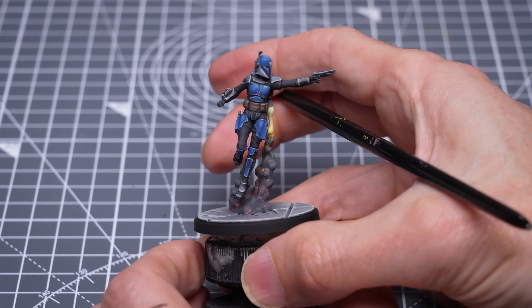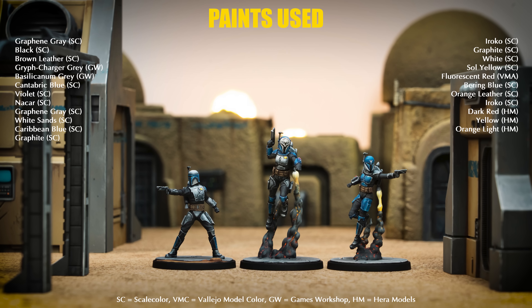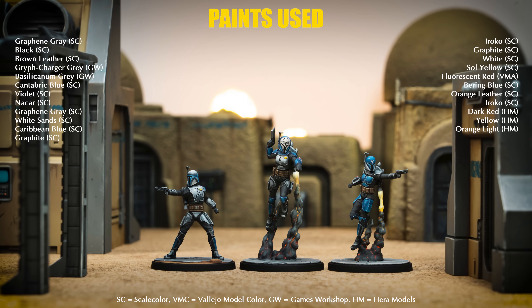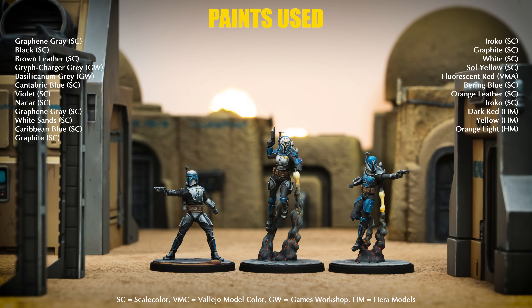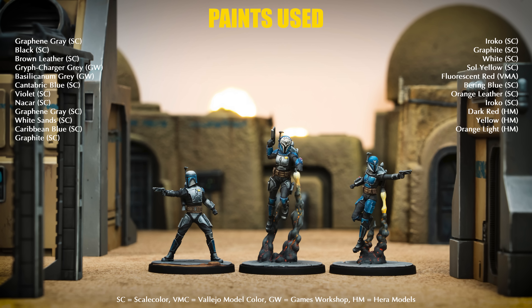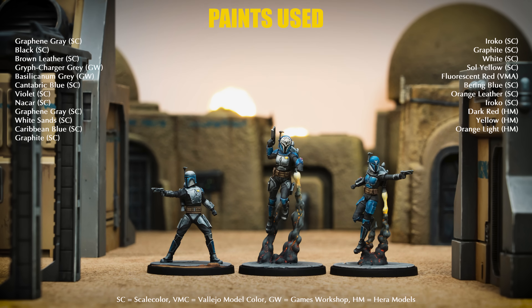And this completes Bo-Katan and the Clan Kree's Mandalorians. Thank you for joining me. I hope you have found the video useful. As usual, you can find full product lists in the video description, along with links to all of the places I can be found online, including the various social media and music platforms. Join me again soon as we continue painting miniatures from Star Wars Shatterpoint. Happy painting!